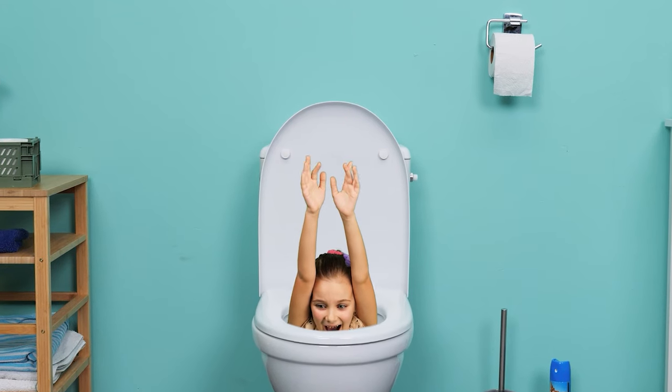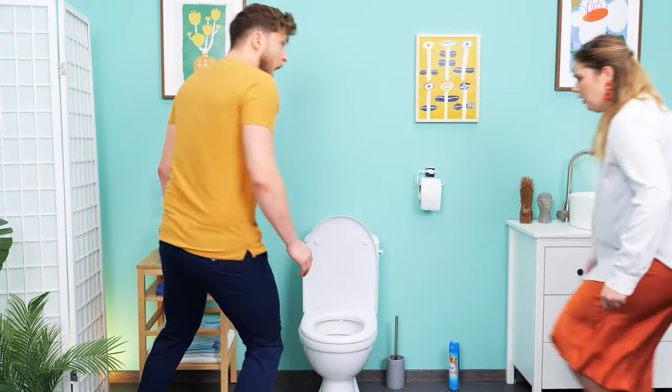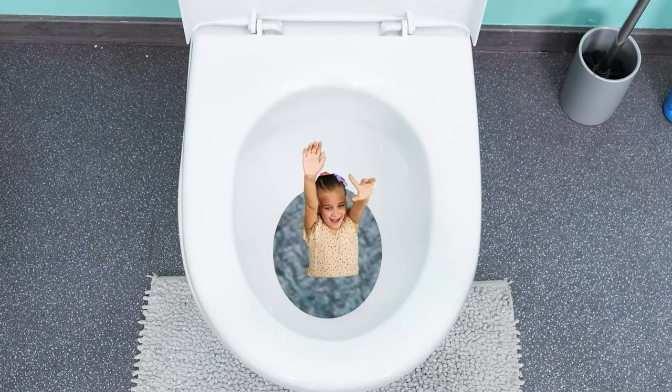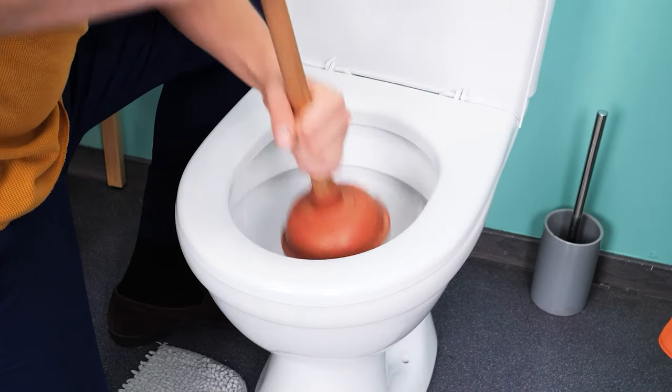What's going on? Our daughter got flushed down the toilet! Dad! Help me! I'm gonna save you! It's too deep! I need a plunger!